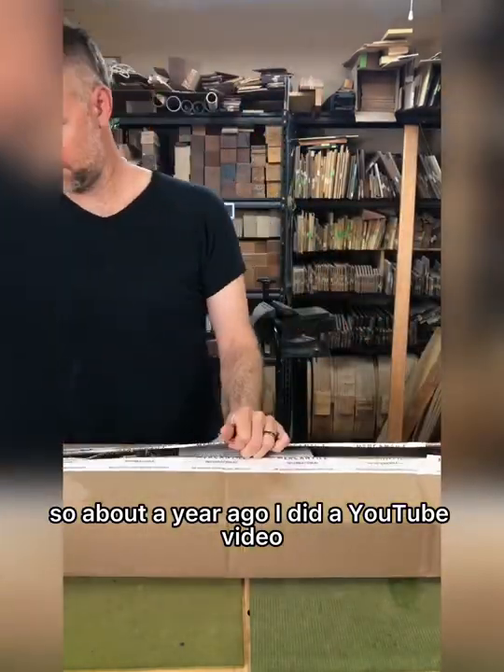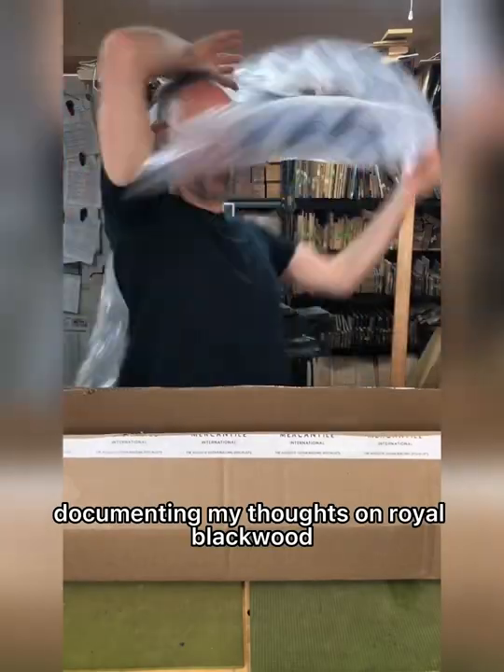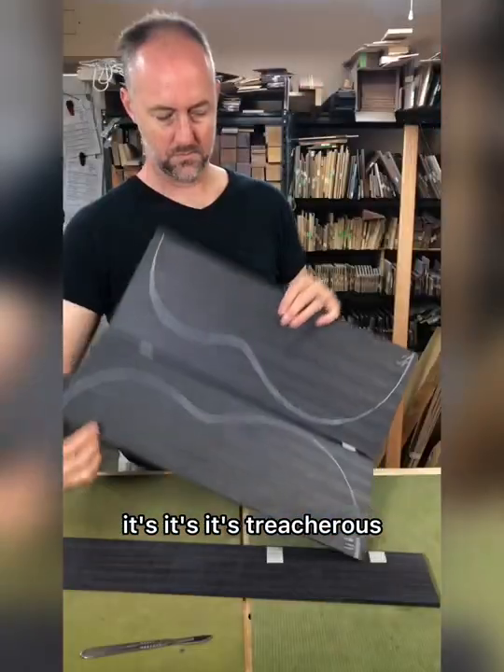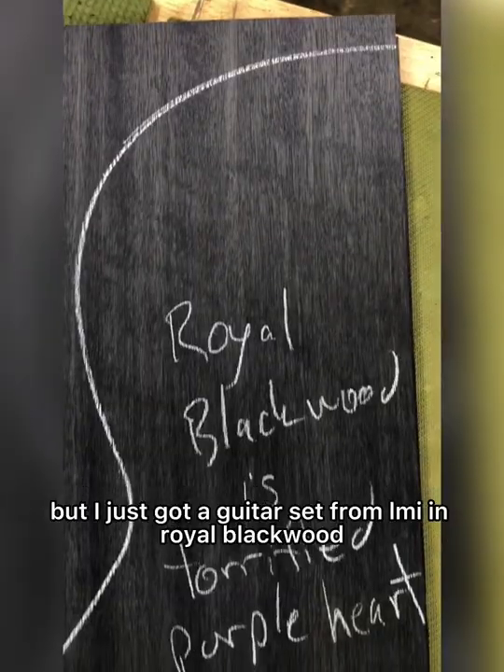About a year ago, I did a YouTube video documenting my thoughts on Royal Blackwood. Be careful of that LMI packing, it's treacherous. But I just got a guitar set from LMI.